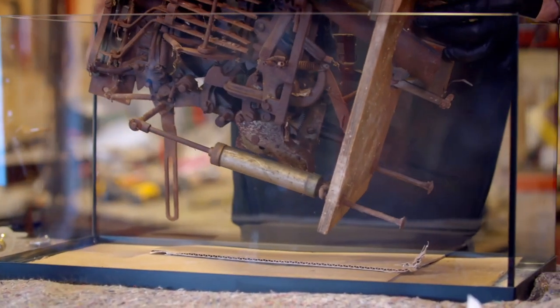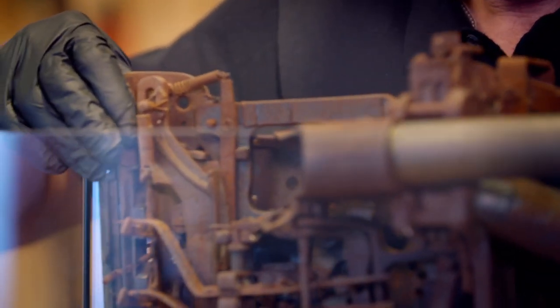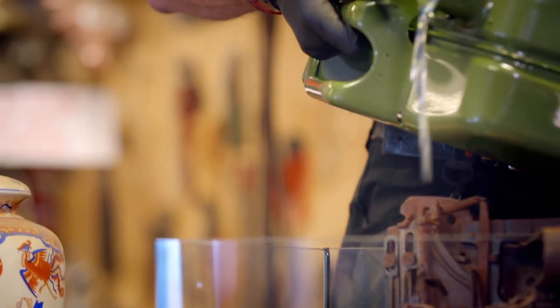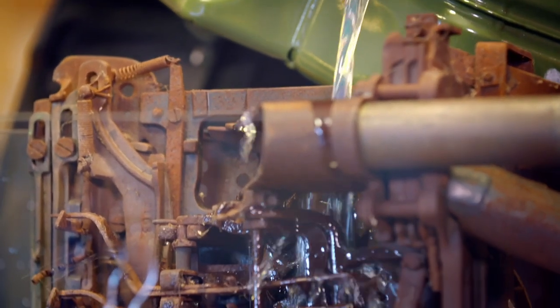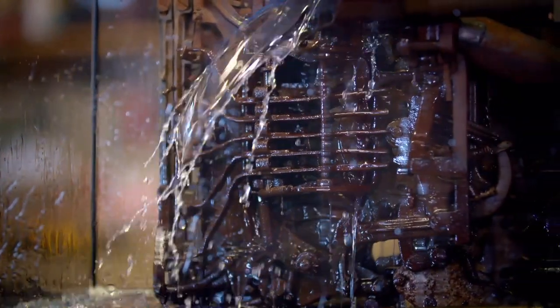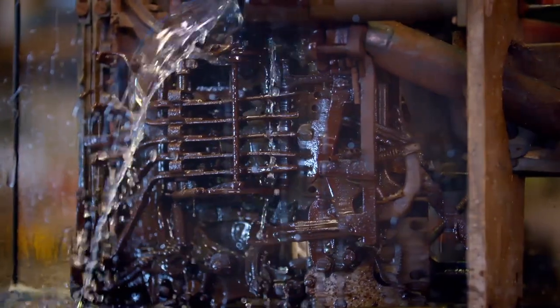To free the mechanics so he can figure out how it all works, Carl is using a time-tested method: soaking the mass lump of rusted metal in a bath of diesel. It sucks the diesel right into all the working parts, which then basically enables us to physically move them by lubrication. We don't want the rust removed — we want to keep the patina. If we were going for rust removal we'd be going for an electrolysis method, but that's not what we want here. We're going for restoration, not rebuild.